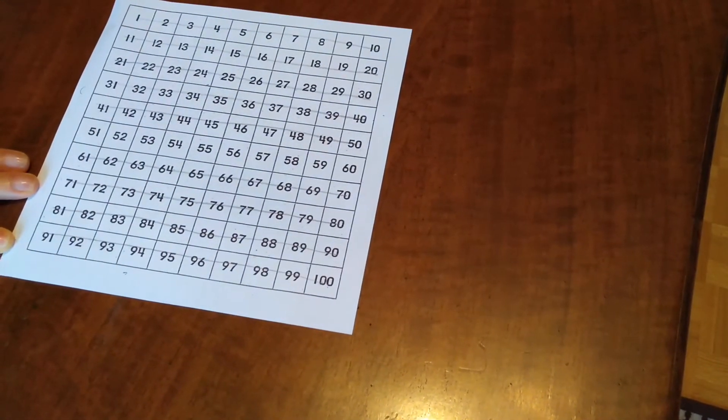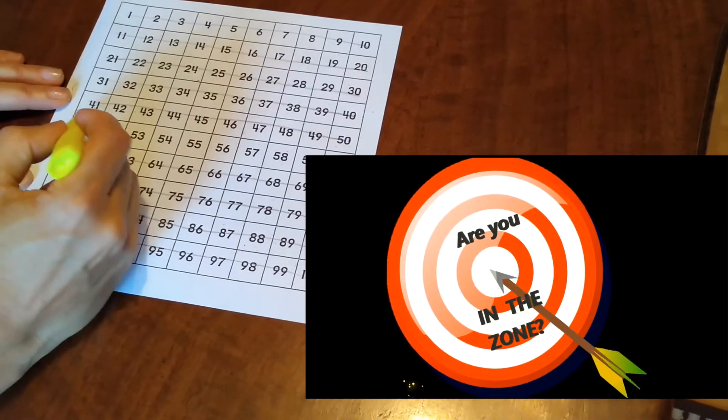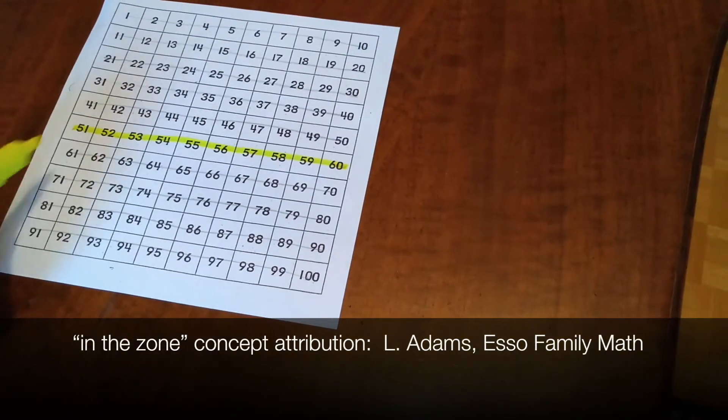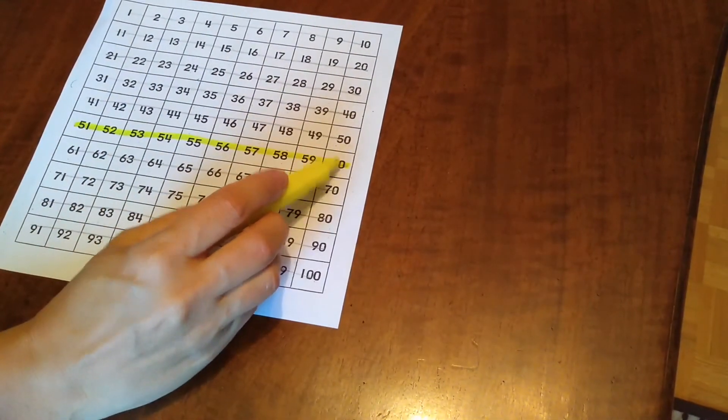The numbers left are the zones or range of reasonable guesses. My zone is more than 51 but less than 60.